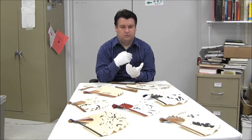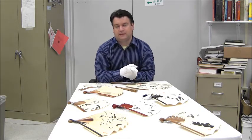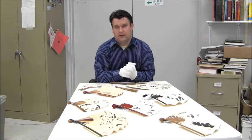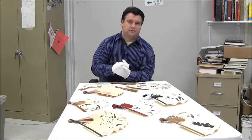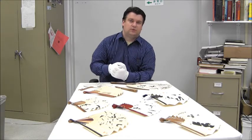Now it's very interesting because the fans are very essential in Japanese culture. They can be used not only to cool oneself but also as a place setting. Traditionally Japanese people would sit on the floor, and when somebody had to leave the room they would leave their fan where they used to be sitting, because of course there are no chairs. So somebody would know that the place is occupied.